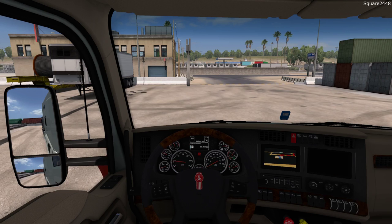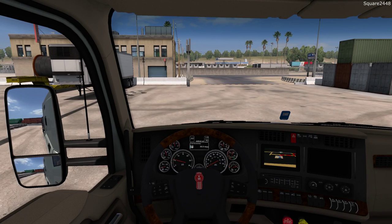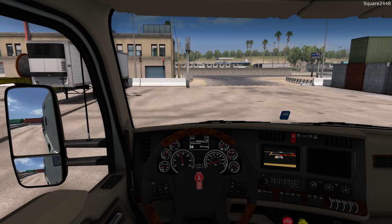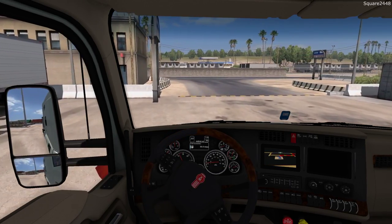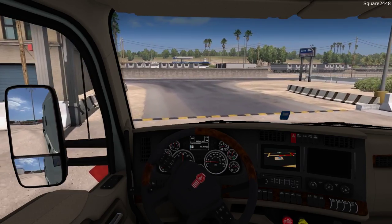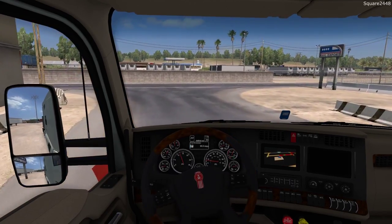We'll get this Kenworth started up here, turn the parking brake off, and we'll be heading out. I did update a few of the graphics, and we'll be working on them as we continue these American Truck Simulator videos. Today will be one pretty exciting day.